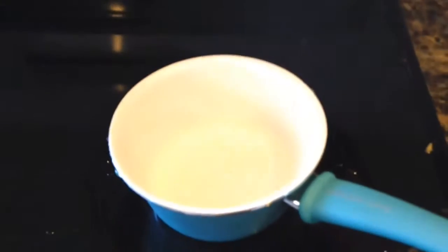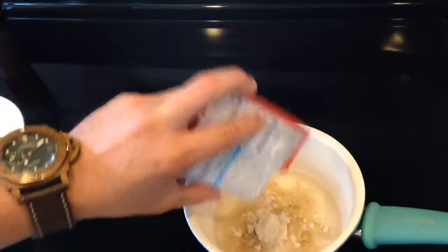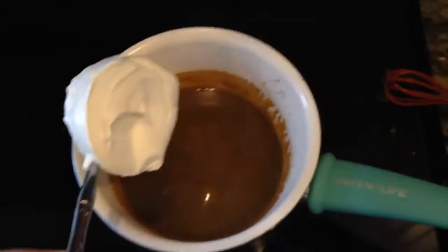First, one cup of water. I'm going to use this turkey stuff. Mix it all in. A dab of sour cream.